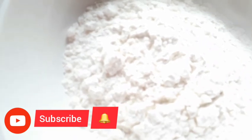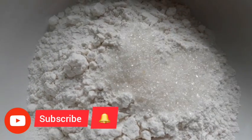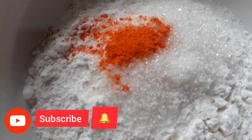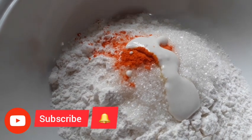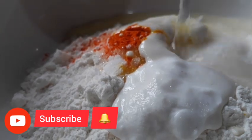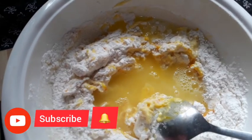I am going to add a bowl. Add 1 cup of tea, 2 cups of tea, 2 tablespoons of tea, and 3 tablespoons of tea. Gently add 2 tablespoons of tea. Now we have to make the consistency of the mouth. Now the color is nice.